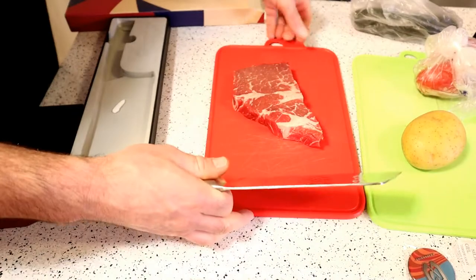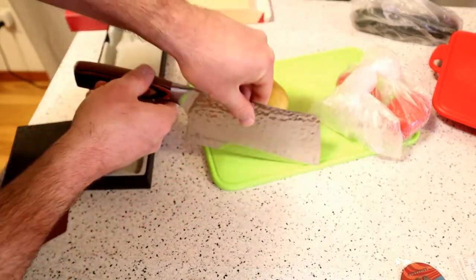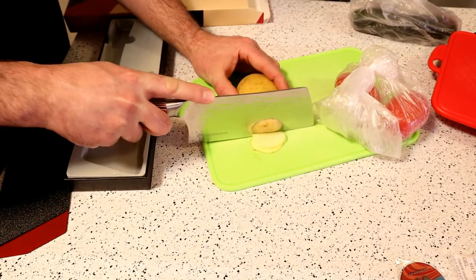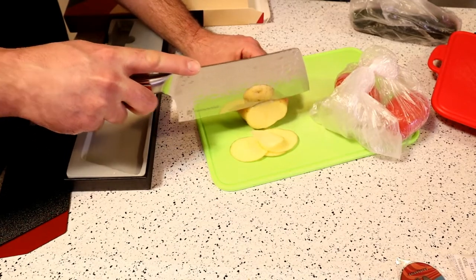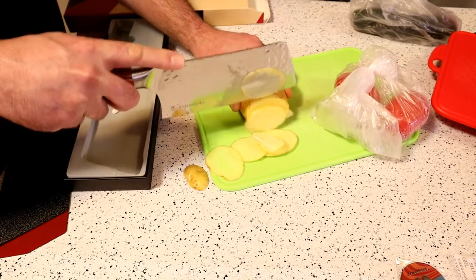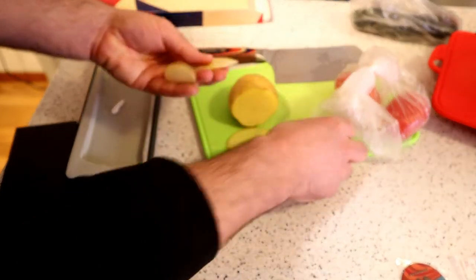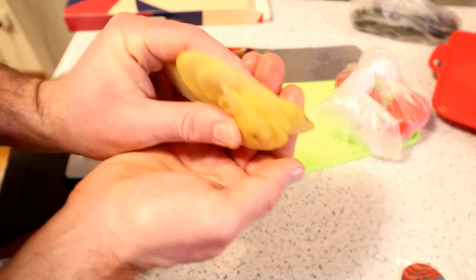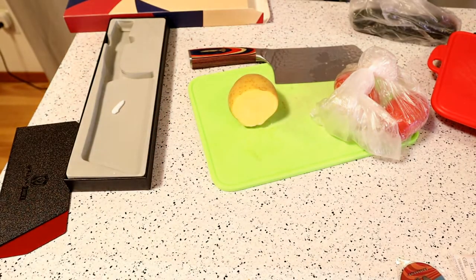Let's do the tests — saving the meat for last. Let's start with the potato. You can see it just rockets right through. Look at that — paper-thin cuts. This thing is sharp. Obviously if you use it daily, there will be maintenance involved — keeping it sharp, because eventually all knives dull and you'll want to sharpen them once in a while. You can see paper-thin cuts of potatoes, no problem.